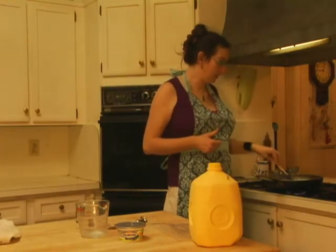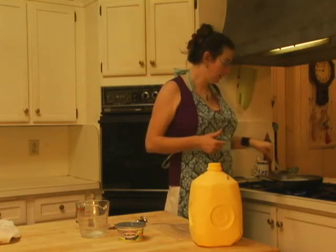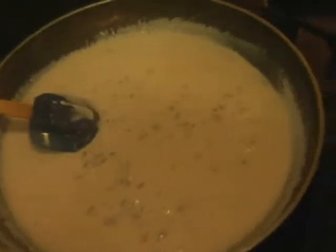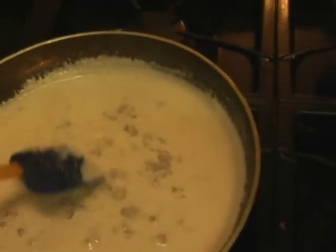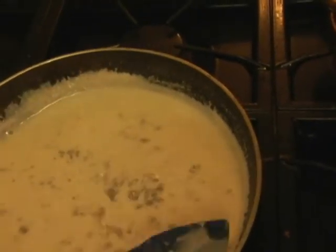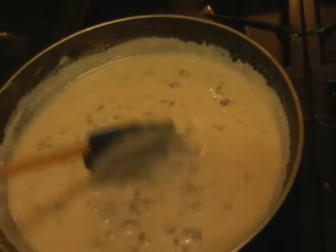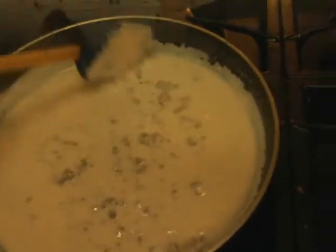Smells really good — I can smell that onion and chive cream cheese. This is going to be good. It's nice and bubbly, the cream cheese is really melted in, and the toast has just come up in the toaster. See those big chunks of ground beef — that is going to be super delicious. And just like that, our SOS is all ready.